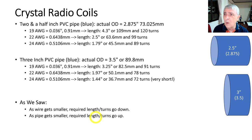My favorites are the two-inch and two-and-a-half-inch pipe. For the two-and-a-half-inch, the OD is actually 2.875 inches or 73 millimeters. With 19 wire gauge, the length is 4.3 inches and 120 turns. With 22 gauge, it's 2.5 inches and 99 turns. With 24 gauge, it's 1.79 inches and 89 turns — those are getting awfully short and not very practical.